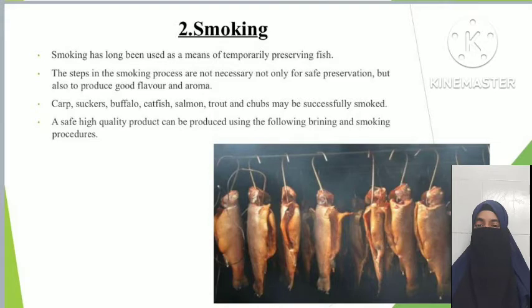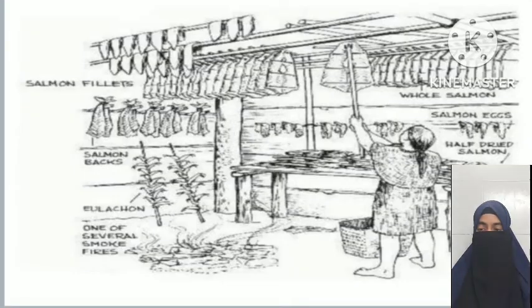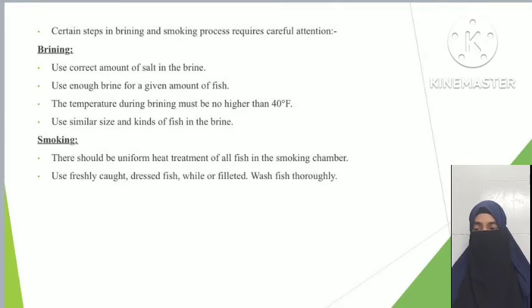The second method of preservation is smoking. Smoking has long been used as a means of temporarily preserving fish. The steps in the smoking process are necessary not only for safe preservation but also to produce good flavor and aroma. Carp, suckers, buffalo, catfish, salmon, and chubs may be successfully smoked. A safe, high-quality product can be produced using the following brining and smoking procedures: use the correct amount of salt in the brine, use enough brine for the given amount of fish, and keep the temperature during brining no higher than 40°F. Use similar sizes and kinds of fish in the brine.